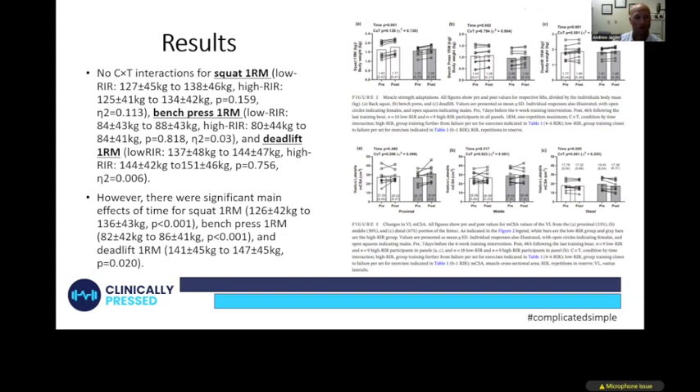Importantly, they did not see any condition-by-time interaction for squat, bench, or deadlift one-rep max. This means that after the five-week program, one group did not get stronger than the other on those three lifts. There were significant main effects of time — both groups got stronger — but the increases were essentially equal across conditions. The training program worked for everyone, but training to failure provided no additional strength advantage.